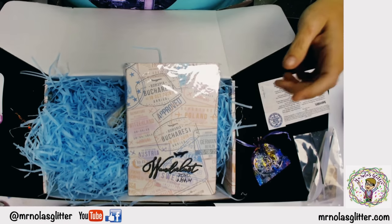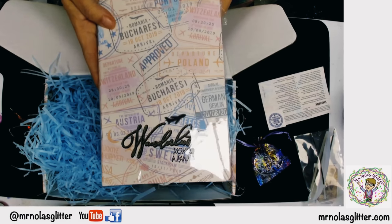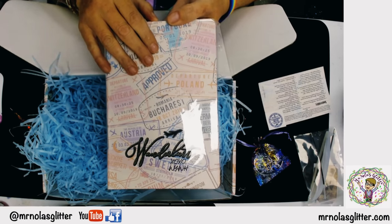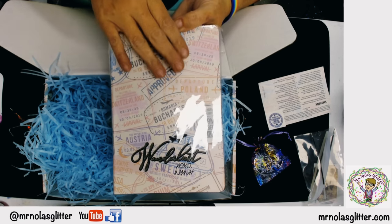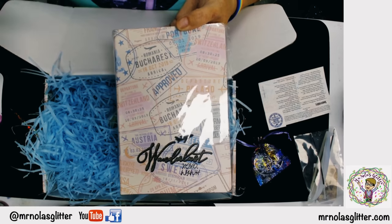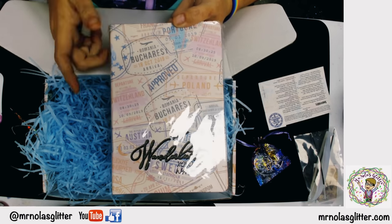Every new subscriber will get one of these journals. You will not get it in every box, but whenever you are a first-time subscriber, you will get this art journal — whether it's this box, next month's box, or the month after.